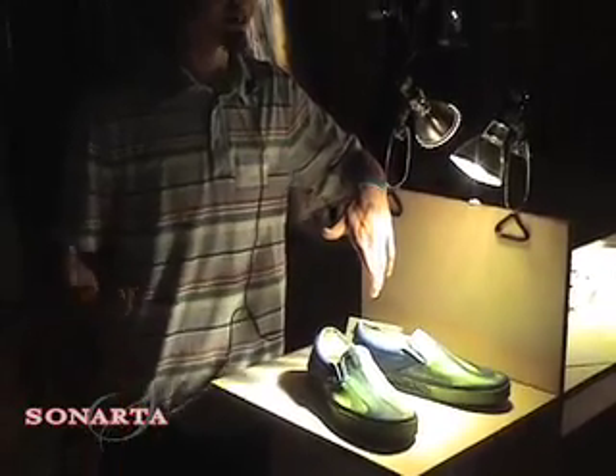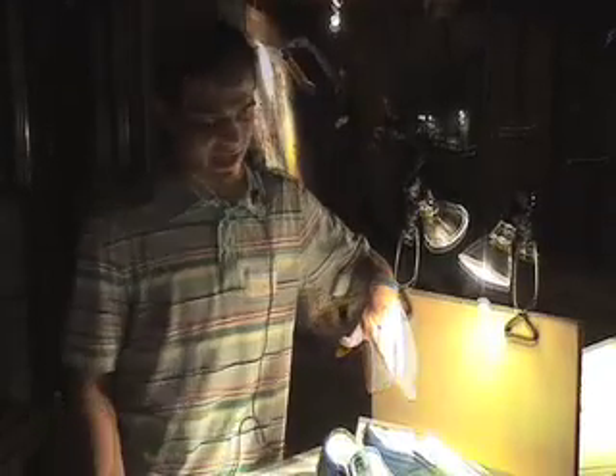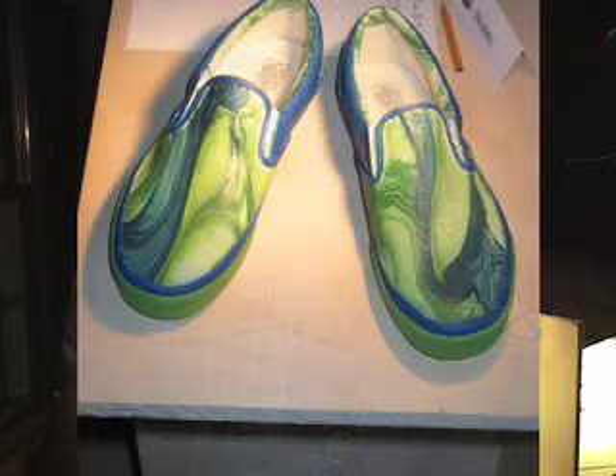It took me at least two months to figure out exactly what I was going to do with these shoes. I was looking for more of a nature feel, like a nice, soft, serene feel to it. That's why I went with the blues and the greens, and then brushed over with yellow to bring more of a greenish-yellow out.